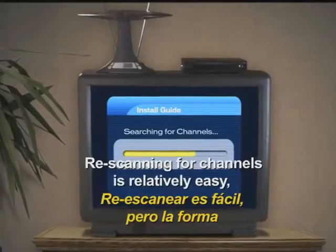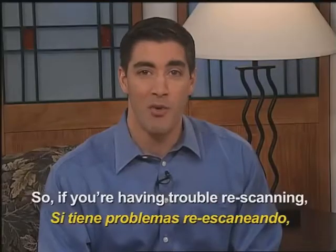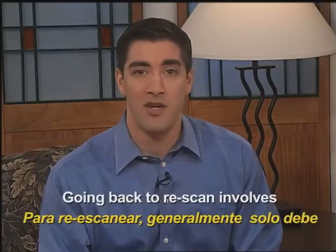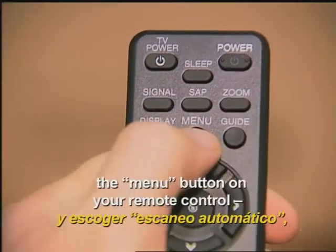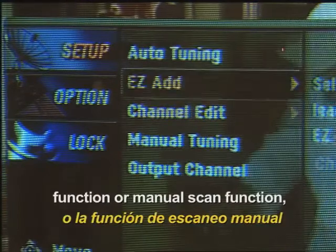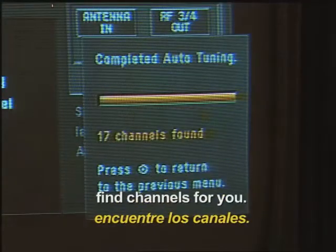Rescanning for channels is relatively easy, but each TV and converter box is different. So, if you're having trouble rescanning, review the instructions or owner's manual. Going back to rescan involves finding the menu function — usually just press the menu button on your remote control — and choose an automatic scan, easy scan, or manual scan function, and let the television or converter box find channels for you.